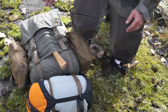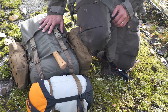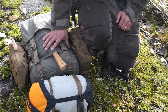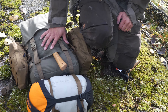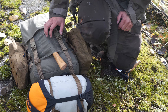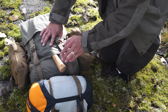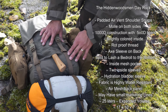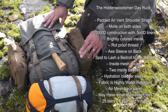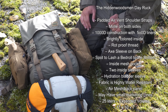The pack hasn't changed very much. It's the Dayrock from Hidden Woodsman. It's a Cordura modern backpack that is built in the old way, so it looks like an old backpack but it's actually pretty modern. It has a Cordura outside and it's water resistant. I think it's 25 liters, and it has a lot of features that I really like.